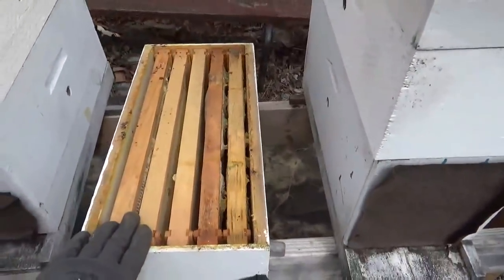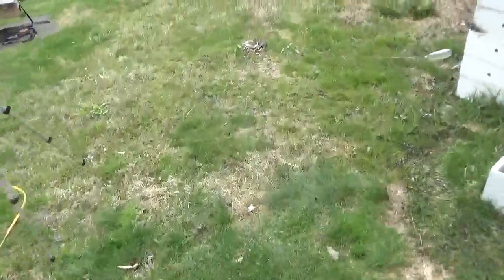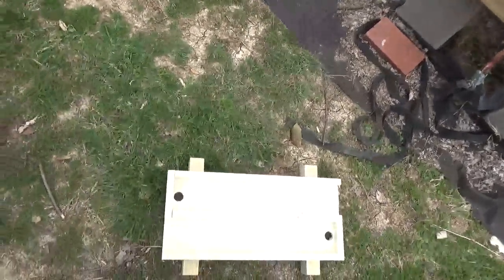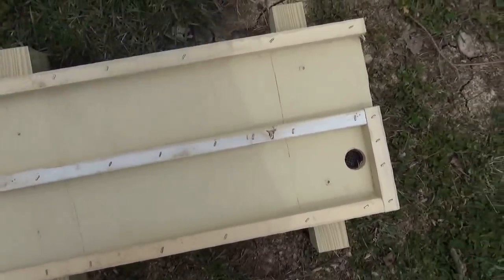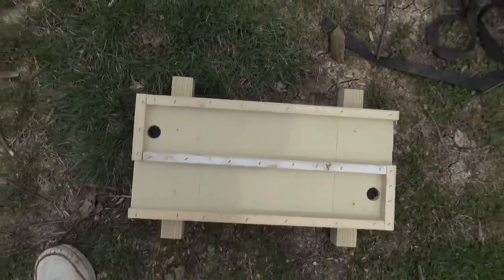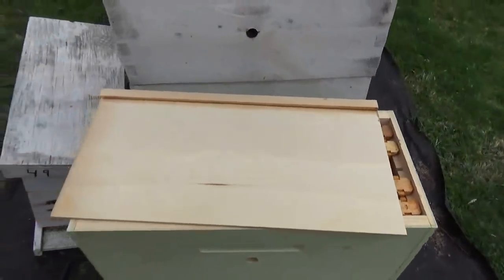I'm also going to put a package in a five-frame medium box — same setup, just a different box. Then one we're going to experiment with this year. This is my idea. I'm thinking it's going to be a very productive type box for doing splits and increasing your hive. It's a five-frame deep box, standard size, but here's the bottom board — I modified it. It's got three-quarter-inch rails and two entrances. Because you've got two entrances you can't slope the box, so if water gets in there it's got a drain out the bottom.